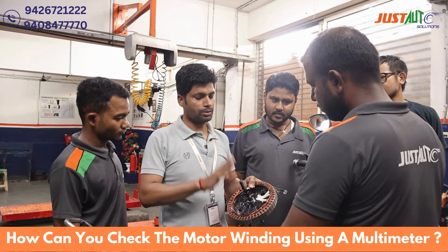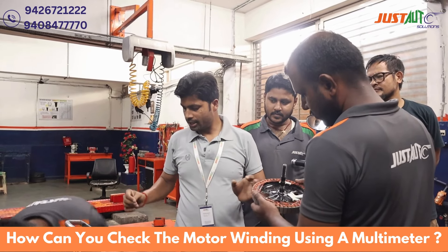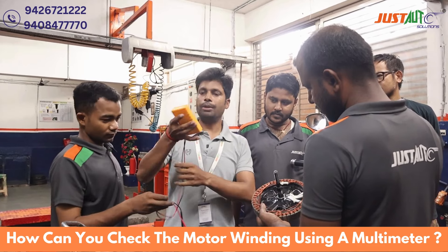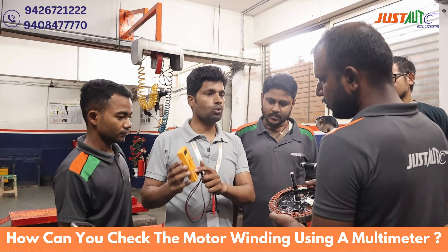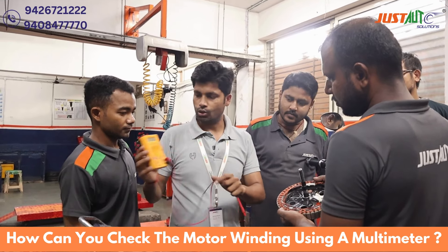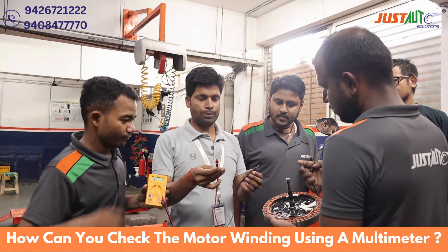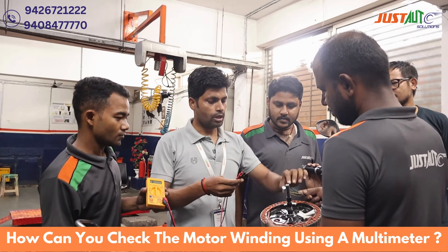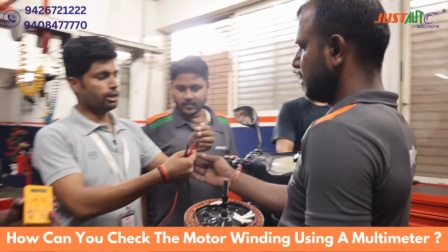We will check the first one, we will put a multimeter. We will set the multimeter in 200 ohm mode. Red probe and black probe — now the wire, you know.